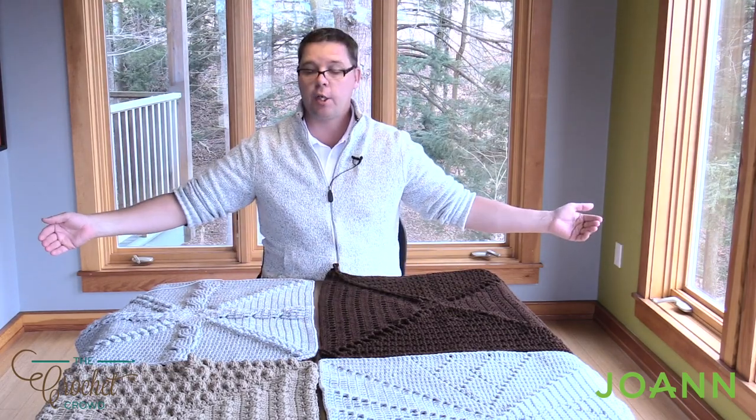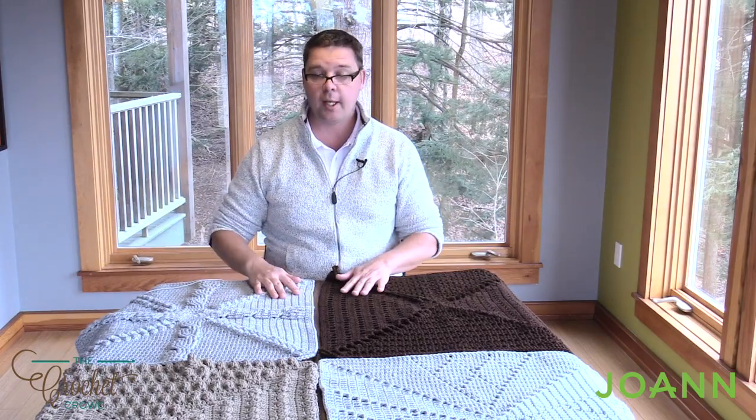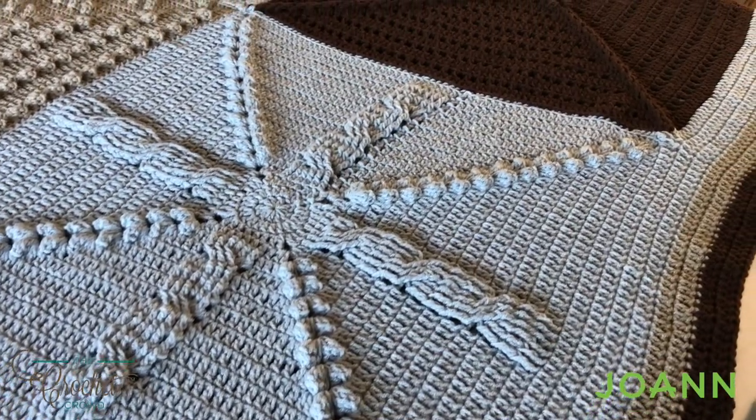Hey everybody, welcome back to The Crochet Crowd as well as my friends over at joann.com. Today is the final day — week number four — but we still have to put all of our squares together. You can see it's a very large size, about 57 inches, and that includes the border that needs to be attached once these are together. Today's tutorial I'm going to show you the whip stitch on being able to put them together.